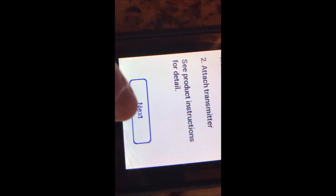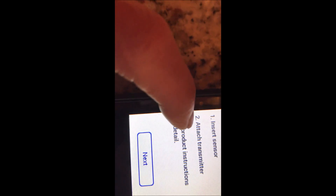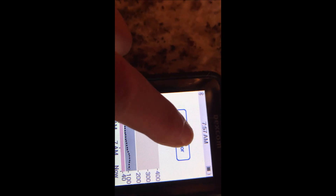Now I have to be quick about this. It says insert sensor, attach transmitter — see product instructions for detail. The thing connected to my belly is a transmitter; I get those backwards all the time — the good old dyslexia. It says start sensor. As soon as I hit this I'm going to bring it over to my microwave. One-two — and see it starting my sensor: starting, starting. I've got a two hour warmup. I quickly open my microwave, close it, and I'm done and I can walk away.